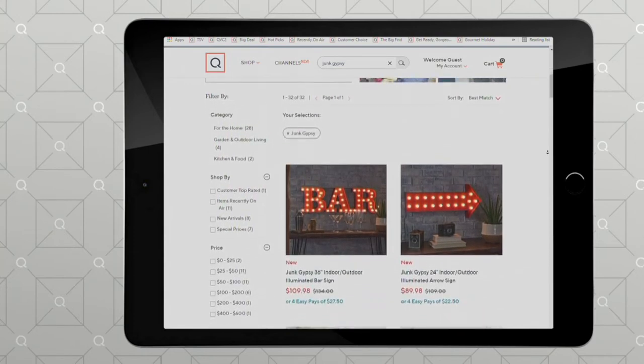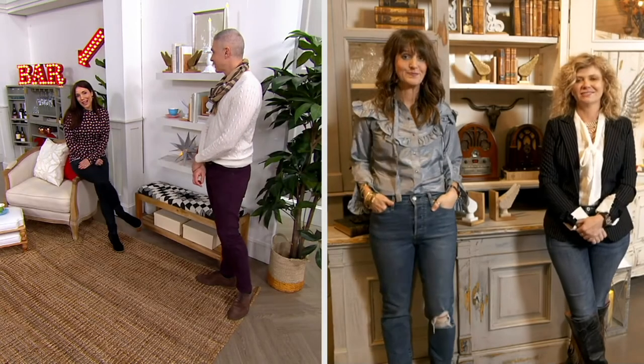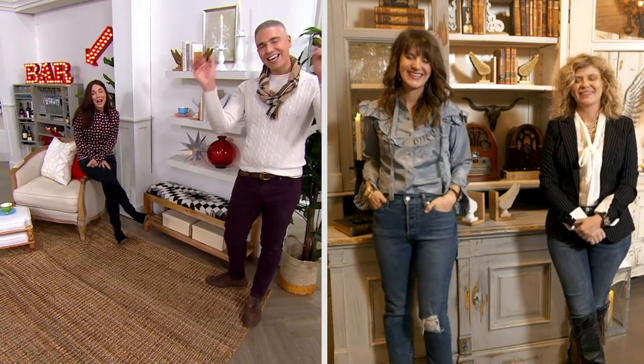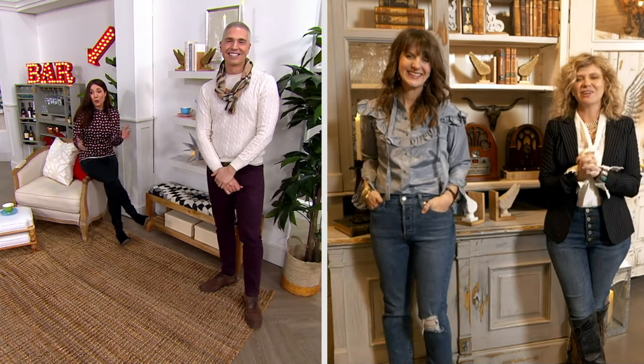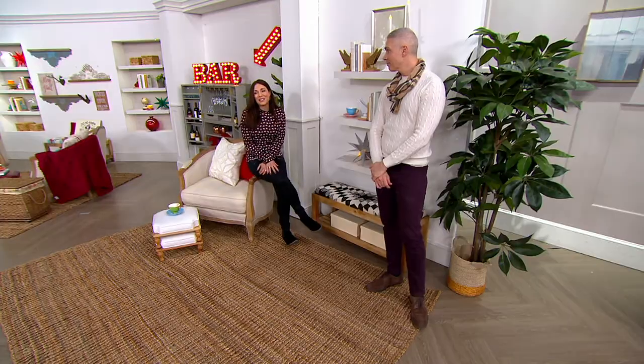That one-time-only value price goes away in less than a minute, so you definitely want to take advantage of that. Add some fun and personality to your house in a really affordable and quality way. Thank you so much, ladies — it was so great to see you. Down Home with David's coming up next. Have a wonderful night. Good night.